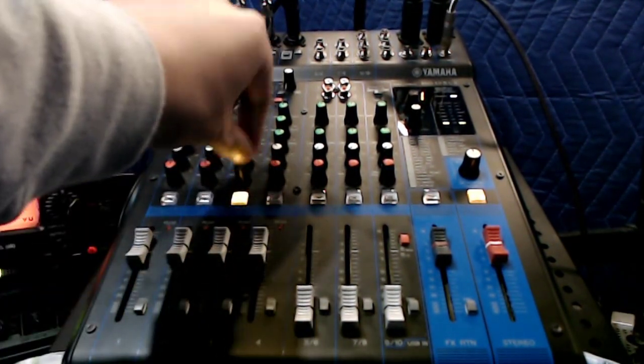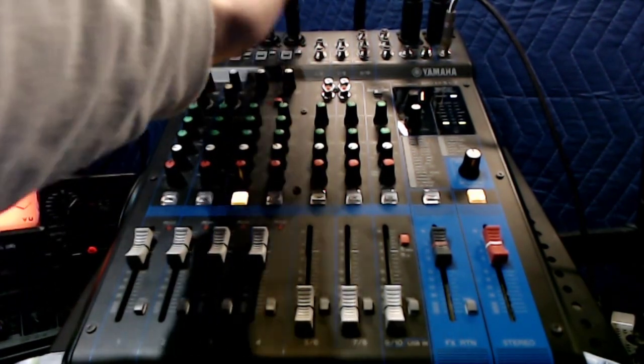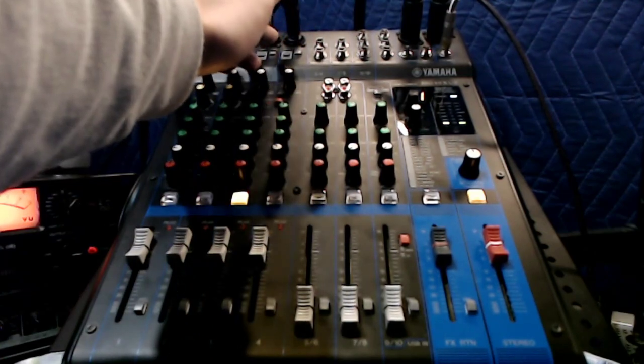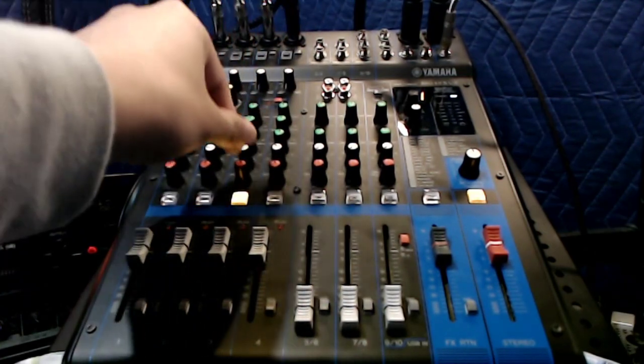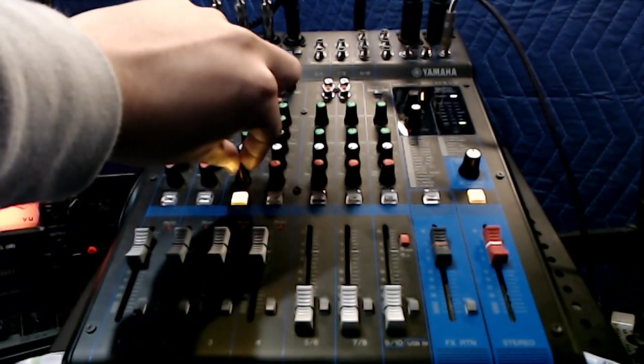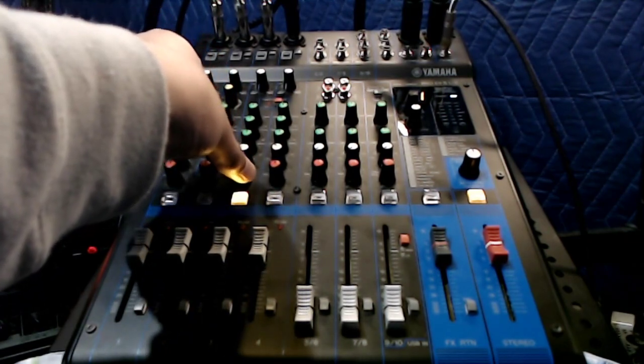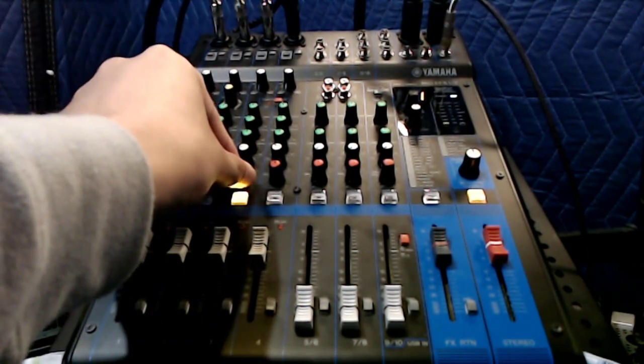The panning knob works really nicely. Even though this is a mono piano and mono microphone signal, I can pan to the right side of your ear or the left side of your ear with the panning knob. It's really nice to have that control.